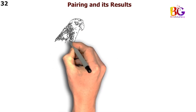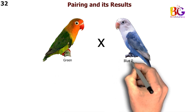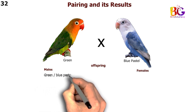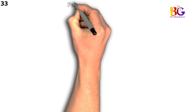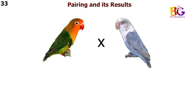In the 32nd pairing we are taking green with blue Pastel Fisher. In the 33rd pairing we are taking green split blue with blue Pastel Fisher.